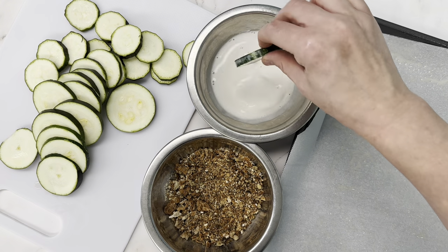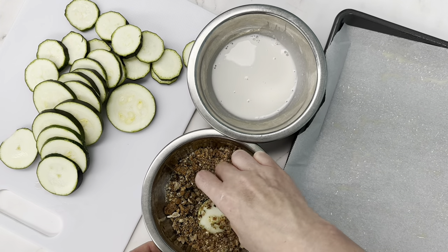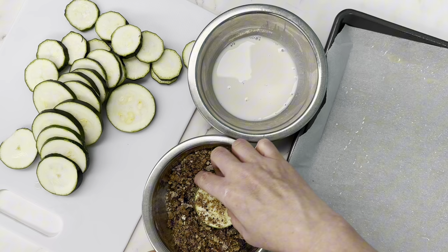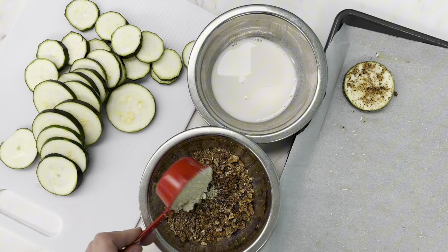Start dipping - try to keep one hand wet and one hand dry or you're going to end up with your fingers all covered in breadcrumbs. You'll notice how it's not sticking very well on this first zucchini piece, and this is when I add the almond flour because my crumbs were much too coarse.